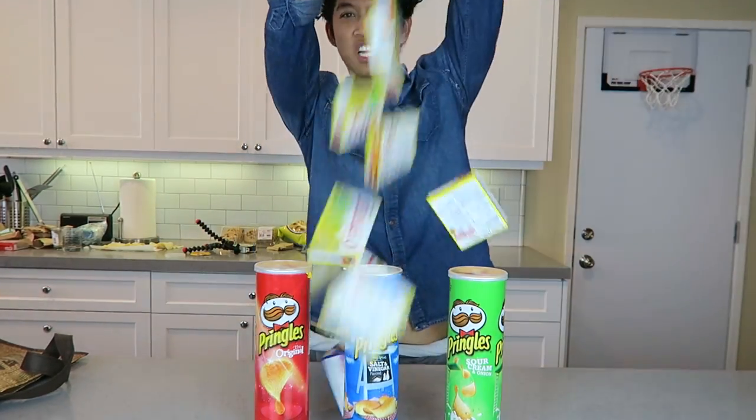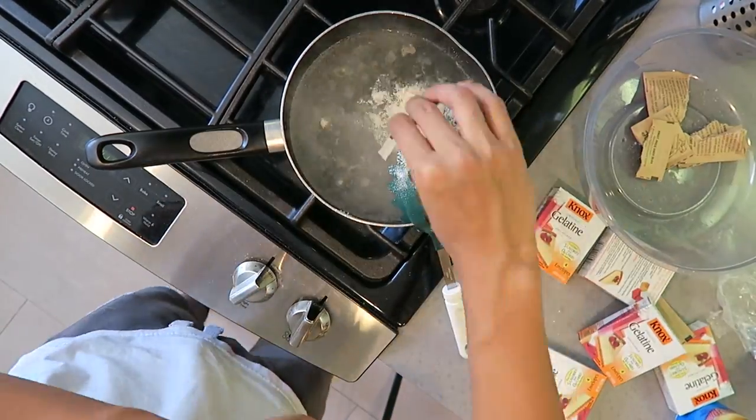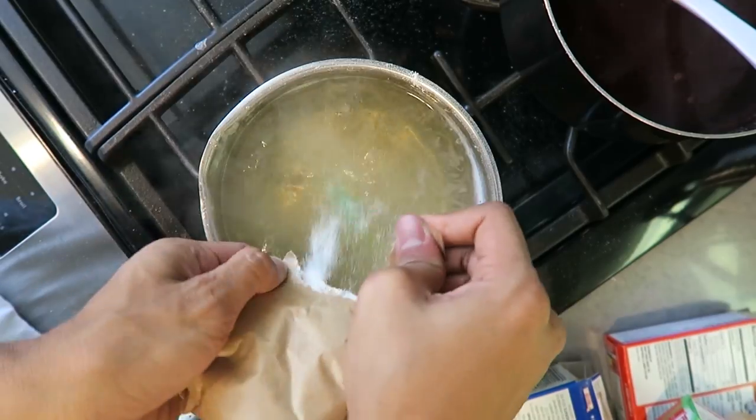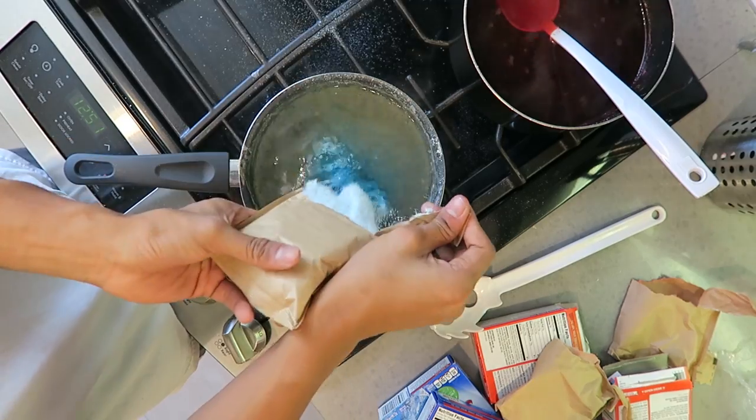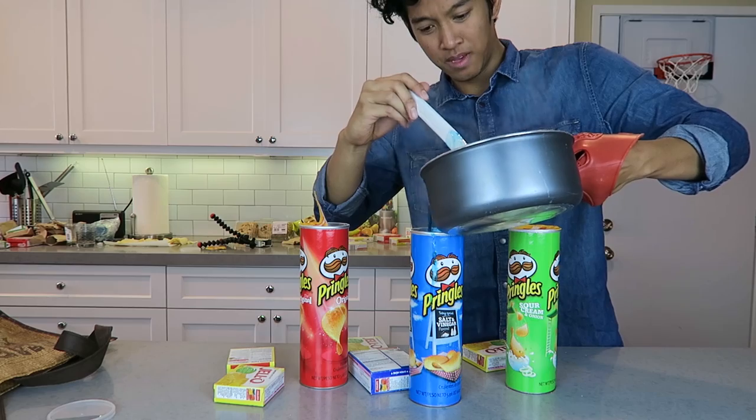So I was like, I'm gonna do it. Let's get right to it — we got Pringles, we got Jello, we gotta make it happen right now. Start by using some unflavored gelatin. I used about 10 per Pringles box, and I used strawberry Jello, some green Jello, and some blue Jello, and then I mixed it all around. I used different pans for each.